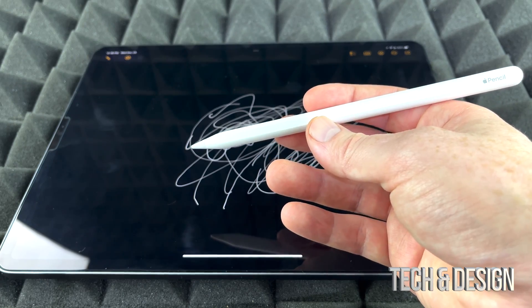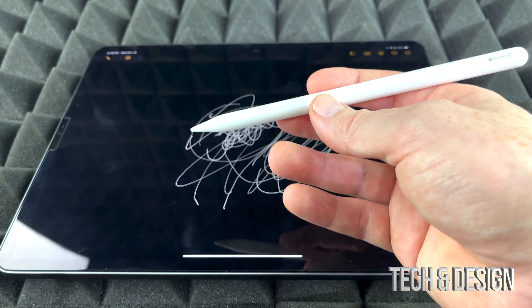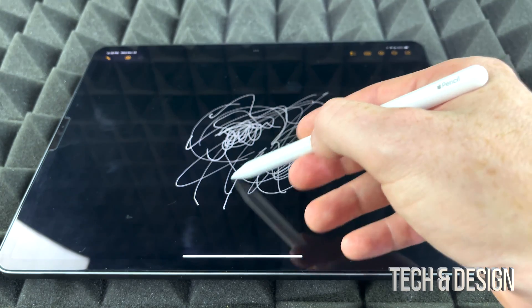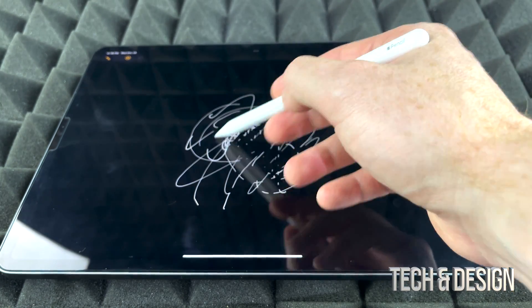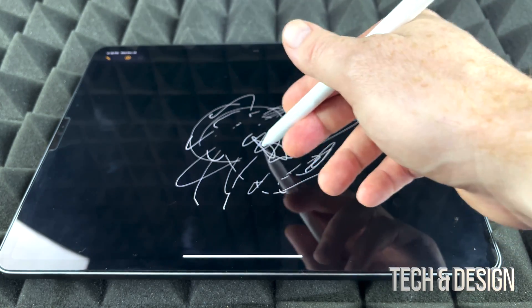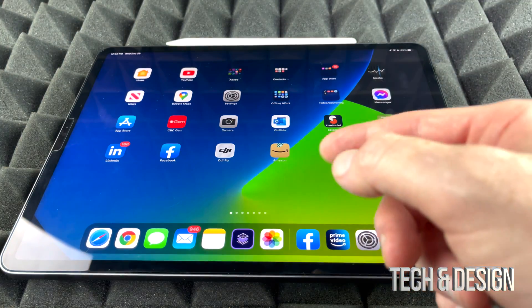What's different between this Apple Pencil and the first generation is that you can tap twice and that will toggle the eraser, so I can actually erase the stuff I just did. If I tap twice again, I can toggle back so I can draw once more.